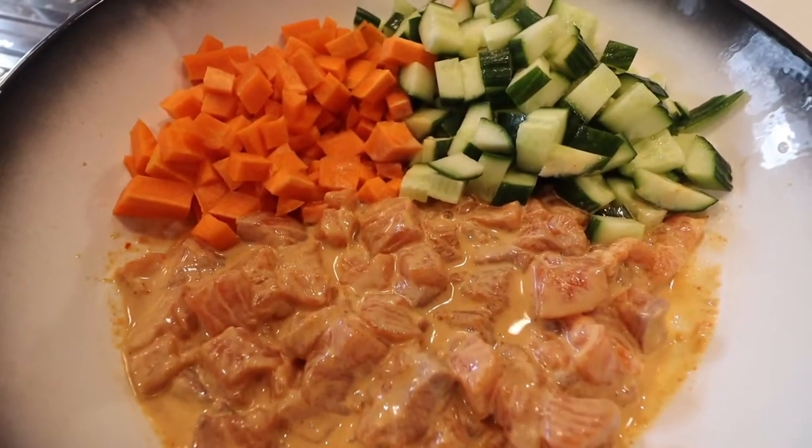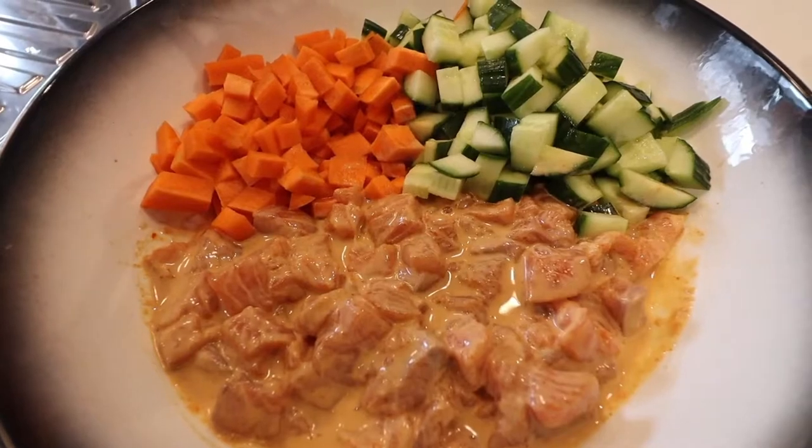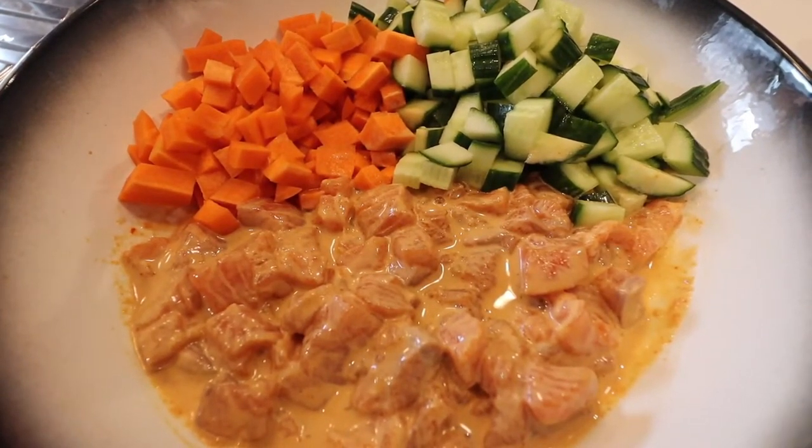And that is it, guys! That's our pokeball recipe — quick, easy, and really yummy. If you haven't already, please hit that like and subscribe button. Until our next vlogmas, bye!